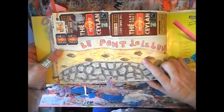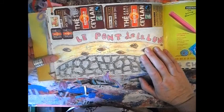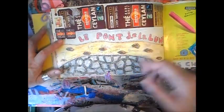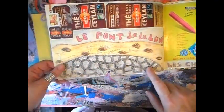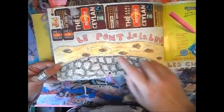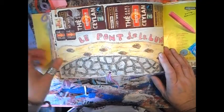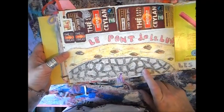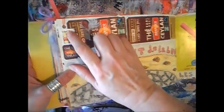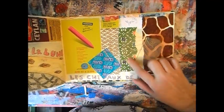'Le pont de la lune' — something I drew before my husband left, so probably I made that at the end of the journal; I don't understand the chronology. I had a dream that I was on a bridge and the name of the bridge was 'the bridge of the moon,' and there were holes in the bridge to hide in. I wanted to represent it to remember it, so I made this drawing with colored pencils and black pencils. More tea, more stamps, more condoms. A leaf I bought at an art and craft store.